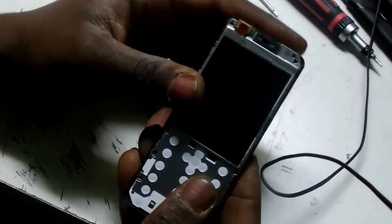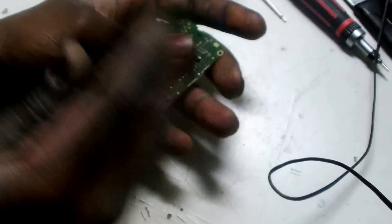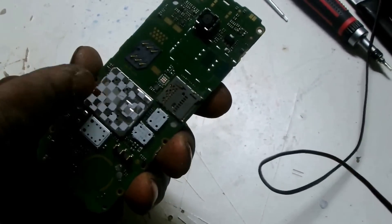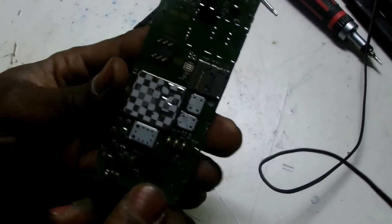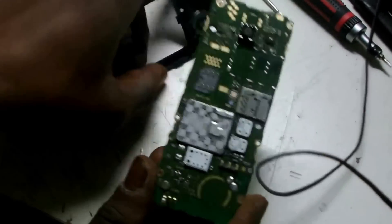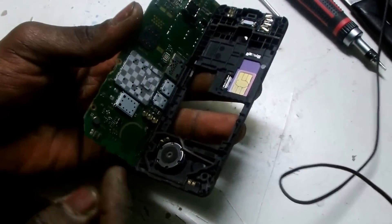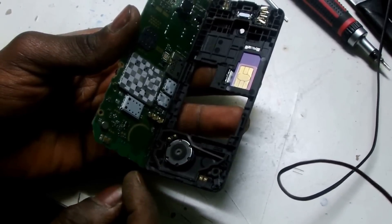I've already opened the screws, so I'm just gonna take this thing apart. You can see I've already opened the screws. Okay, this is what you have now: a camera, SIM card, memory chip. There is some stuff. What is important here is to know the output. The camera goes there.